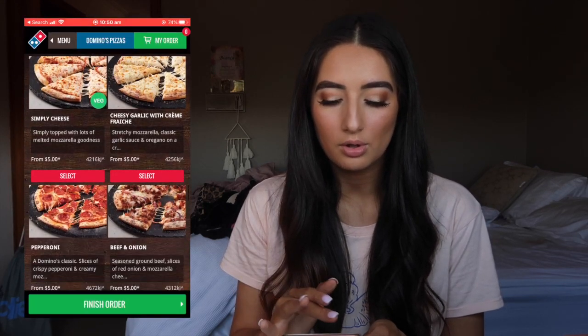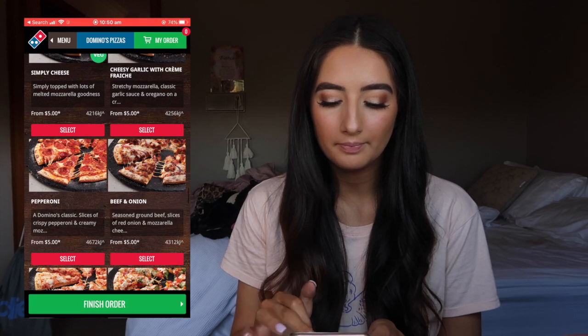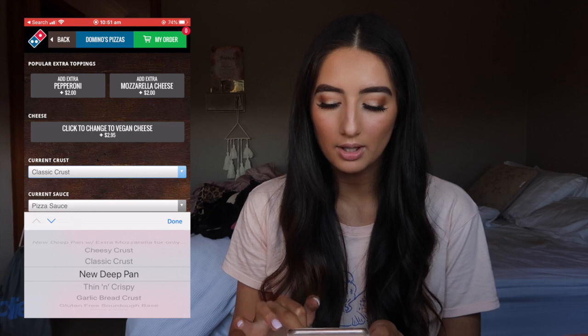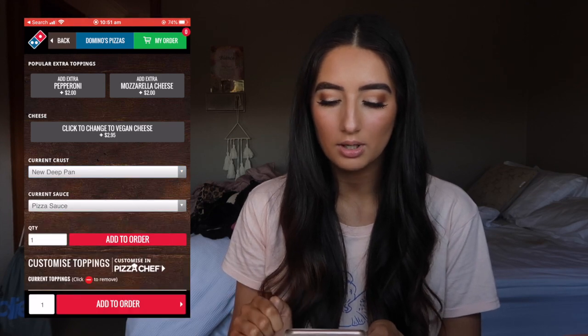I'm actually going to be using their app — I always use it, it's so easy and really convenient. I'm going to be picking my order up. So I'm going to do a classic pizza with the deep deeper pan crust. I think I'll just get one from the value range — I'll go with pepperoni and change the classic crust to the new deep pan crust, then add to order.